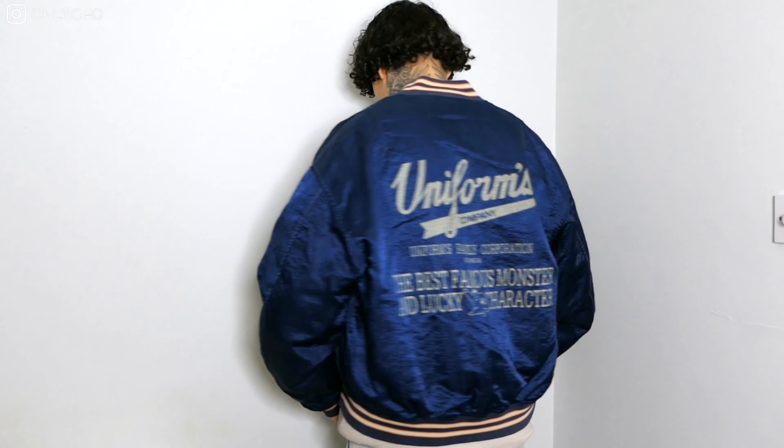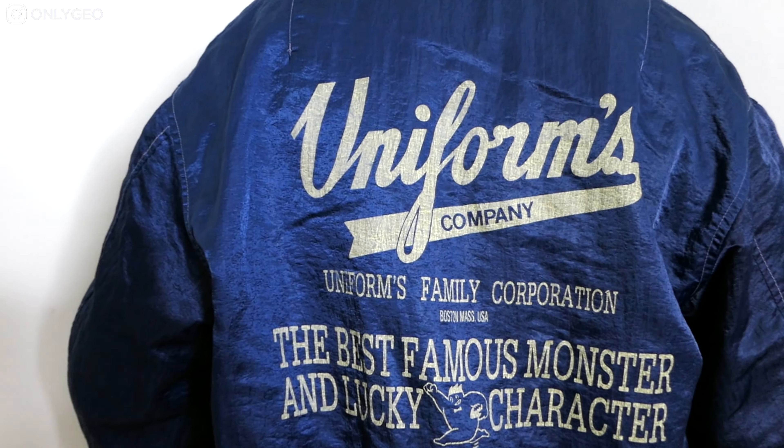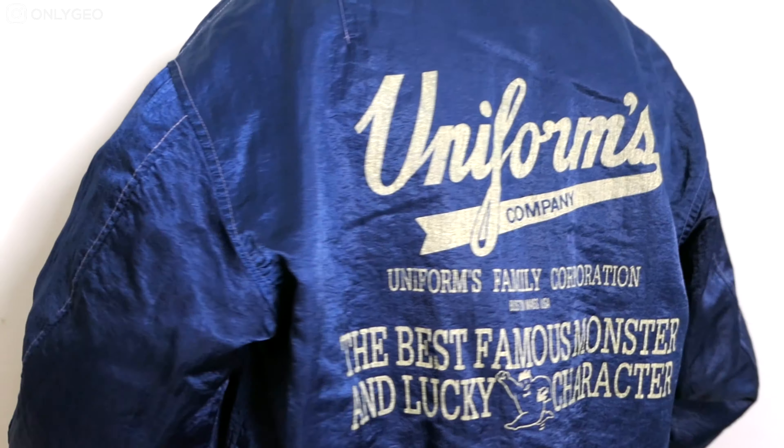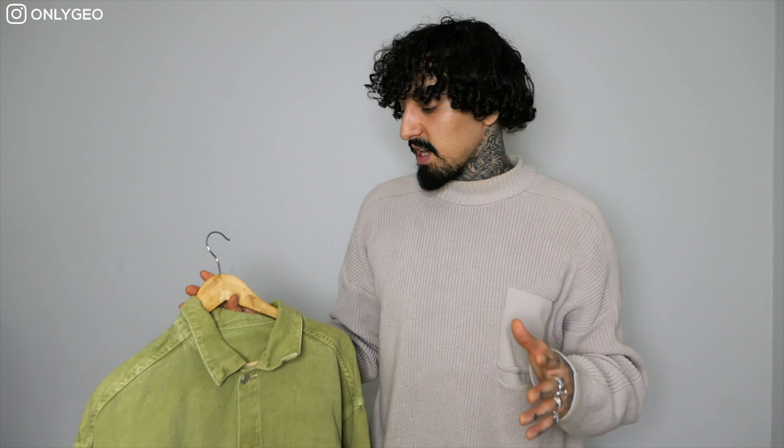The fit is really nice — it's a basic bomber jacket, and you can find an alternative in almost all high street stores. But if you're trying to find something with a satin material with a print on the back, you'll probably need to look in thrift stores or vintage stores. I'm definitely going to be wearing this throughout spring.